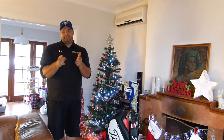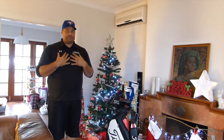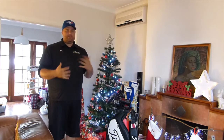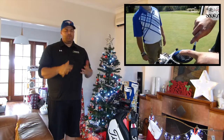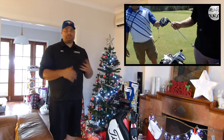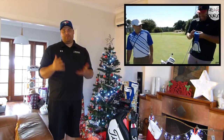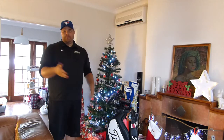Thanks for checking out the video today. This is my first what's in the bag on my own personal channel. I've done a couple of what's in the bag before on the journey, and quite a bit has changed with my bag and the content, so I thought I'd do a new what's in the bag for anybody new to my channel who's never seen me before playing golf on YouTube.